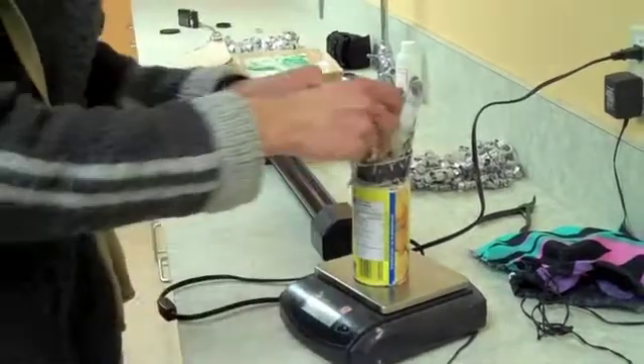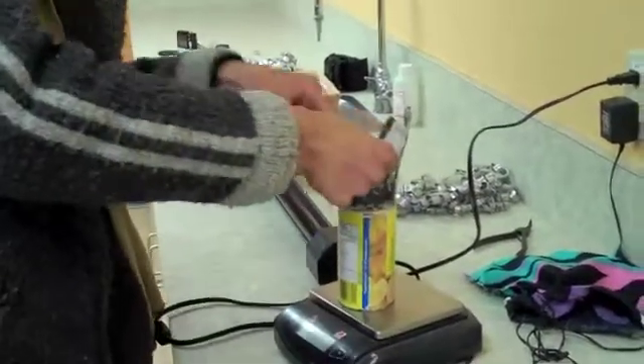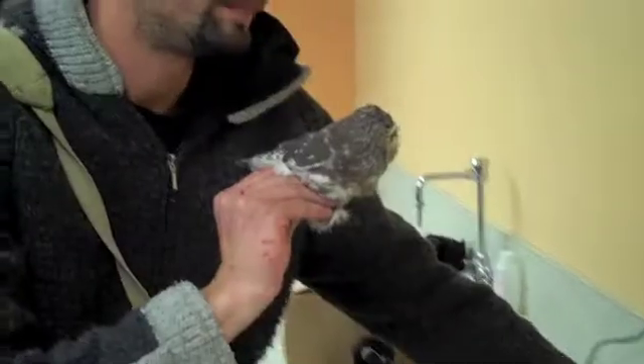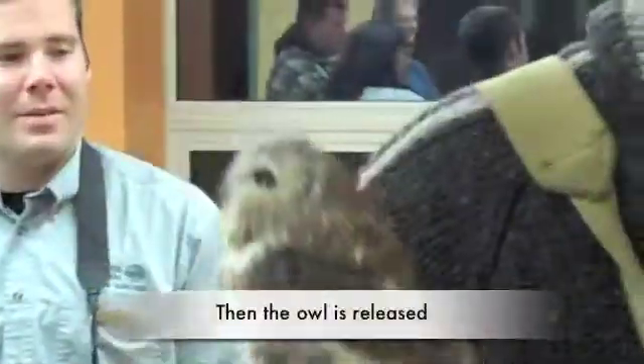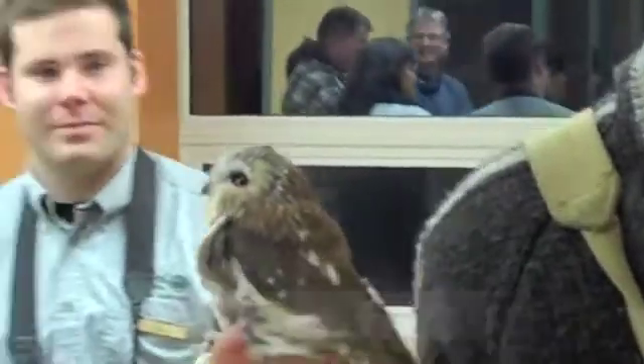So this is also a female — a little bit larger than a male would be. What did you get in weight for that, Richard? 90 grams. Do you want to see the little guy fly away? Alright, let's go outside.